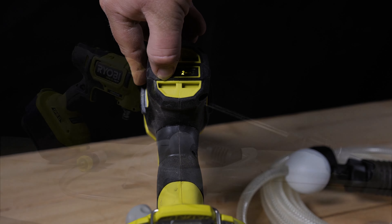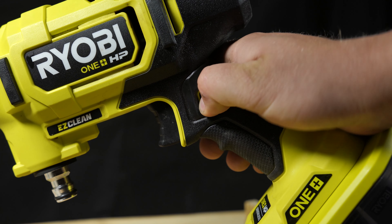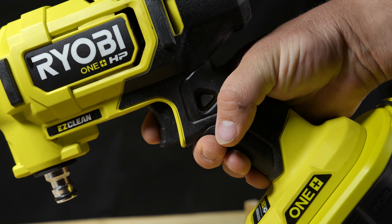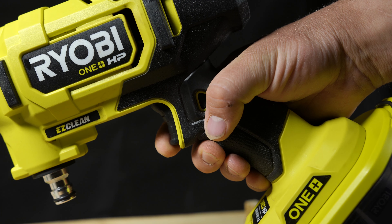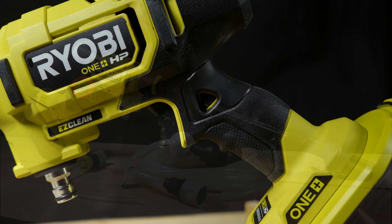Next up we have the safety. The safety is built into the grip and does a good job of locking the trigger into place when engaged. With this tool having an open grip, unlike the previous generation which had an enclosed grip, you're definitely going to need that safety when transporting the tool with the battery installed — you don't want it accidentally running. So it gets a pass.